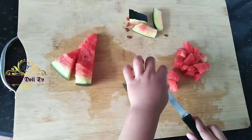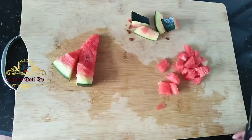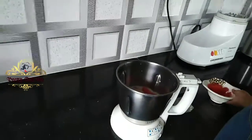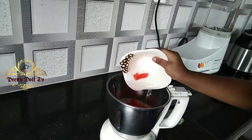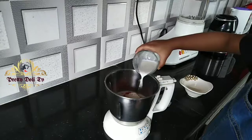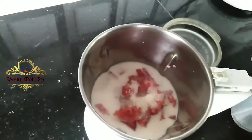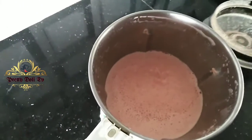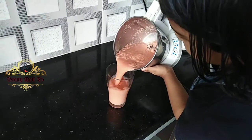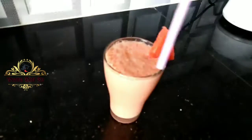First, let's grind the watermelon — I think it's good. Let's do the watermelons. Let's put a garnish on the watermelons. Wow!